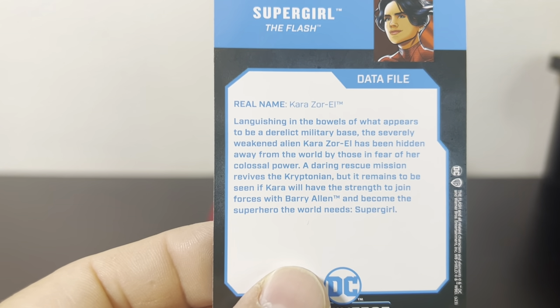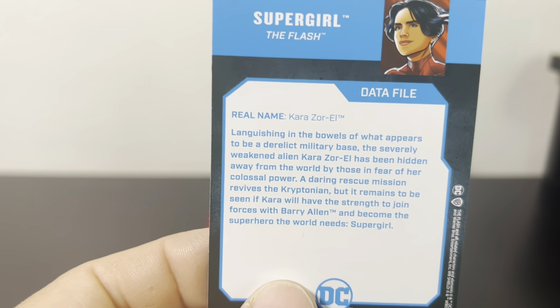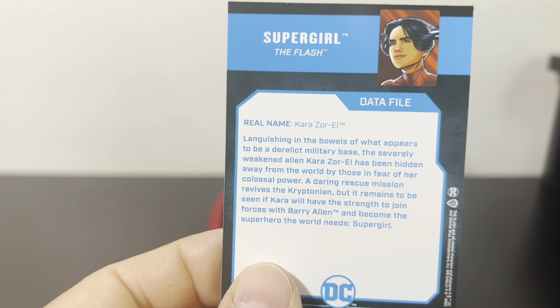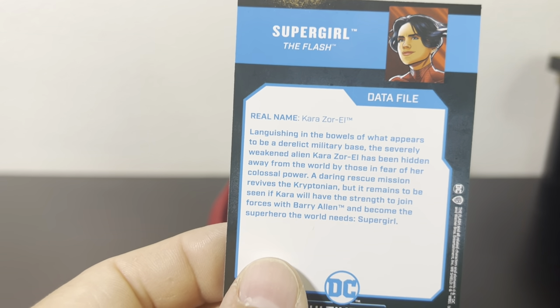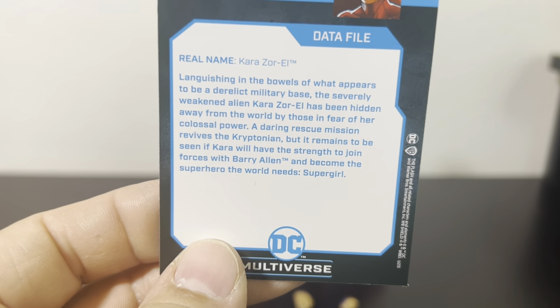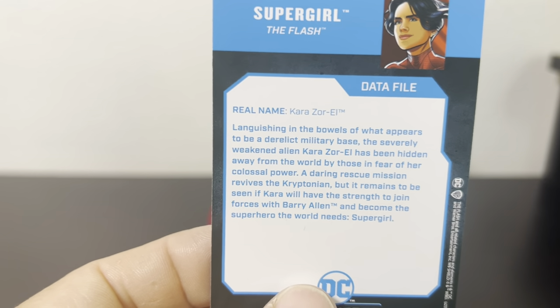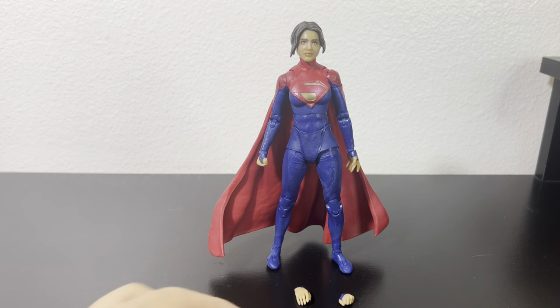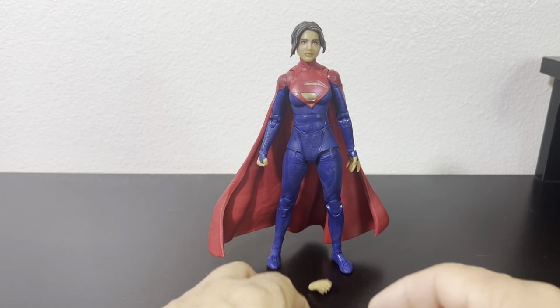The story on this card is very different from the Injustice version. In this one, she's taking the place of Superman from the Flashpoint original storyline — she's the one who was locked up, gets saved in the movie, and then gains the powers of Superman or Supergirl in effect.